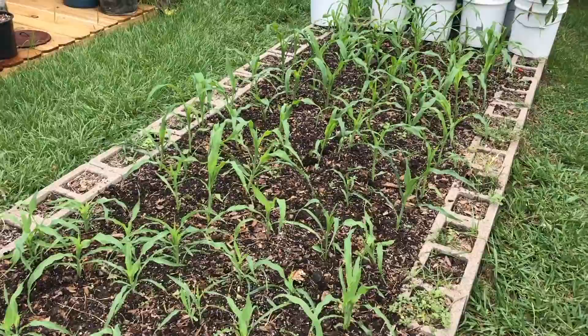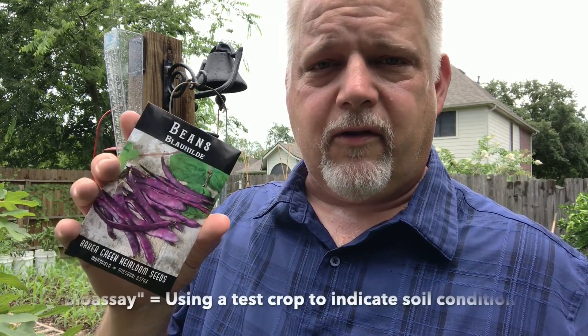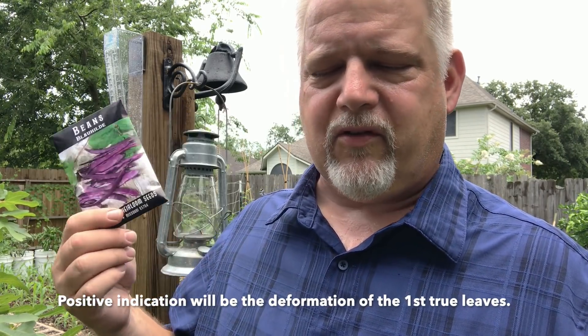The corn is now about a foot high, so it's time to go in and plant some test crops and see how this is working. As part of our experiment, I'm going to interplant some Blauhilde beans in my corn — it's an old heirloom variety. We're going to see if they come up well and if they indicate whether the persistent herbicide is still in the soil. This is almost like a three sisters garden, but without any squash.